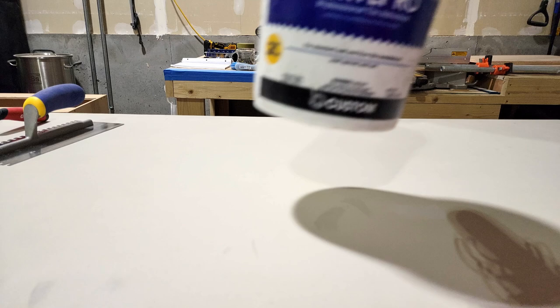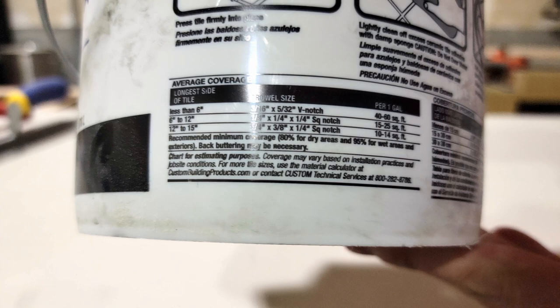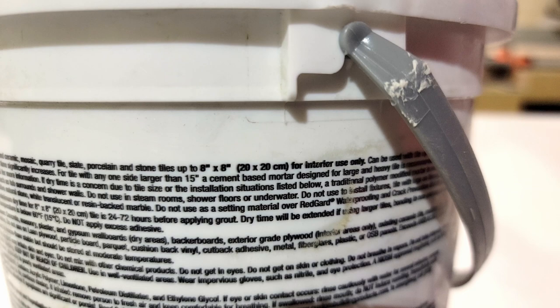Today we are going to be starting our backsplash. The basic items you will need for this project is a thinset or tile adhesive. There are plenty of adhesives out there, so make sure you are reading the packaging to ensure you are using the right one for the job. For example, if you're installing tile over 15 inches, the one I'm using right here is not the adhesive to use — you'll have to find one specifically designed to set large tile.